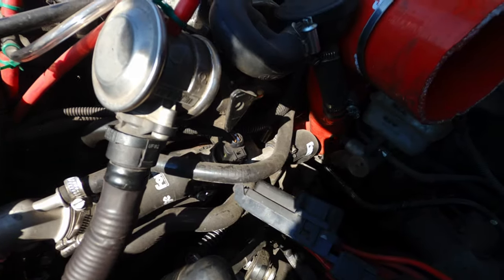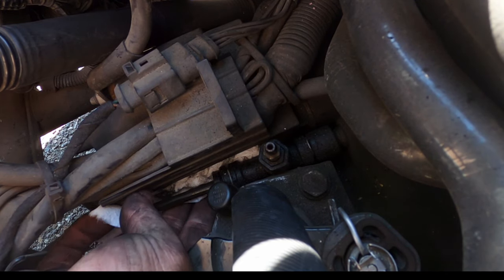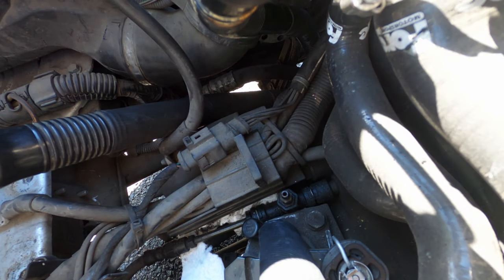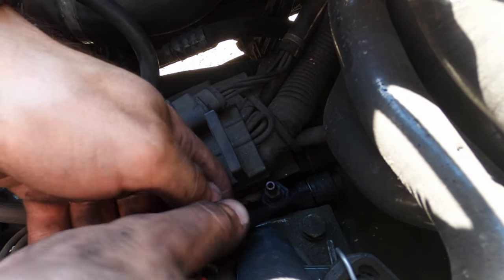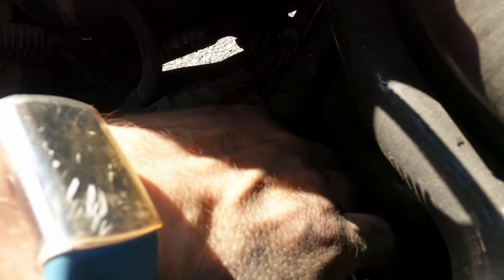Now that that diversion is taken care of and the battery cover's off, we can see what we're actually replacing. It's this guy right here. And you can see on mine, it looks like it actually had been leaking at one point, so I guess this upgrade is a fix at the same time. This is full of fluid, so I shoved some paper towels underneath in preparation.